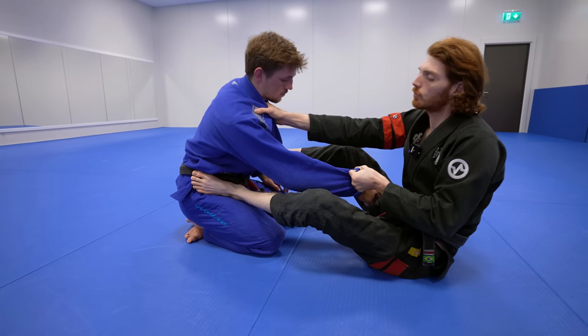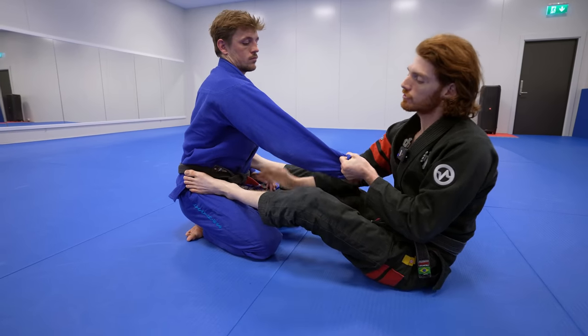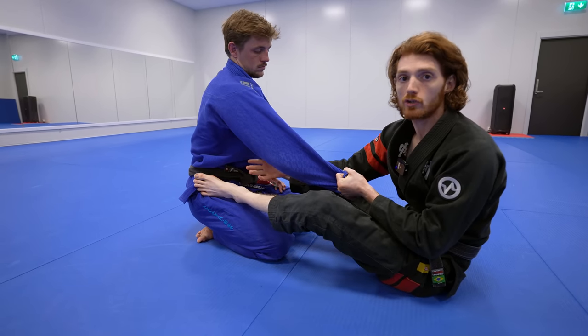Sometimes as you start threatening this loop choke, the opponent will start posturing up more. But the more he postures up, the more he exposes this elbow-knee space, making chasing the omoplata or triangle much easier.